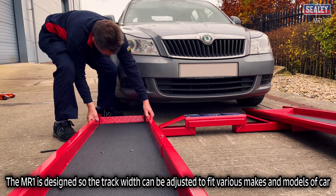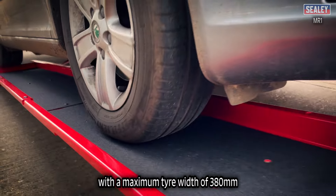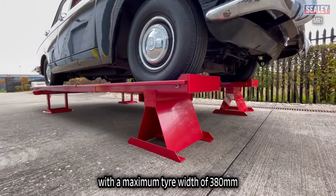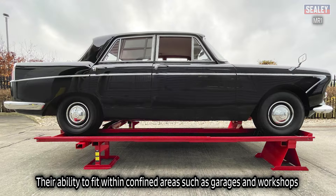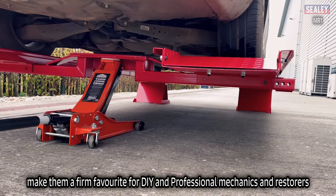The MR1 is designed so the track width can be adjusted to fit various makes and models of car, with a maximum tyre width of 380mm. Their ability to fit within confined areas such as garages and workshops make them a firm favourite for DIY and professional mechanics and restorers.